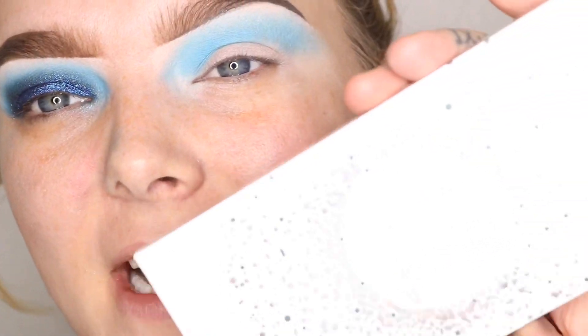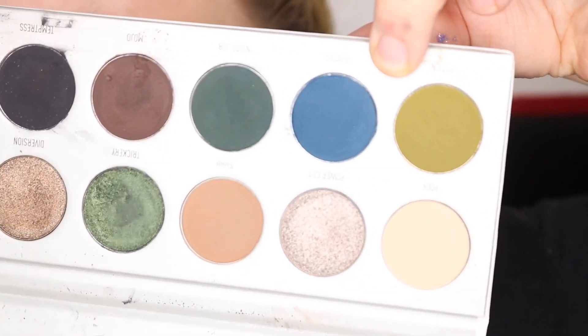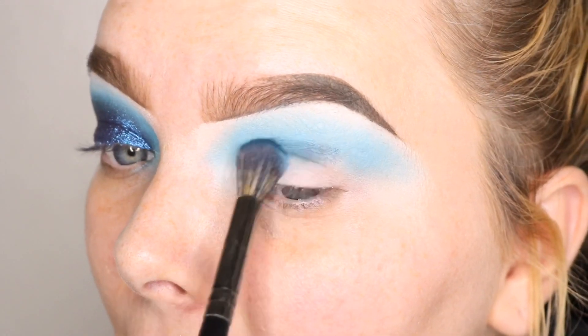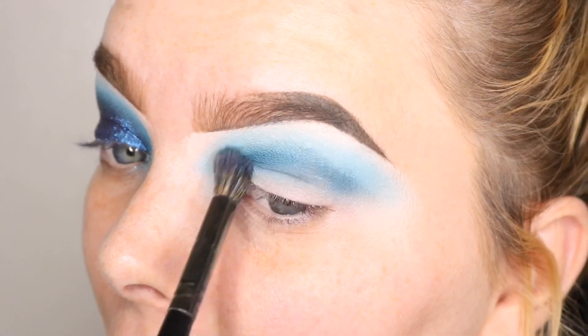Alright, once I have that shade down, I'm going to go into the Jaclyn Hill Morphe palette — this is one of the Vault palettes, Dark Magic — and we're going to take 'Busted,' which is this dark blue shade right here. We're going to use the same brush and just slightly under where we put that lighter blue, so it just blends directly out. Sorry if you have headphones on!